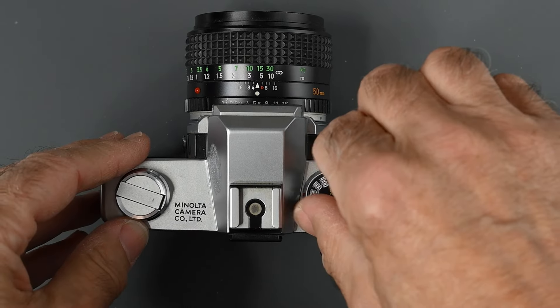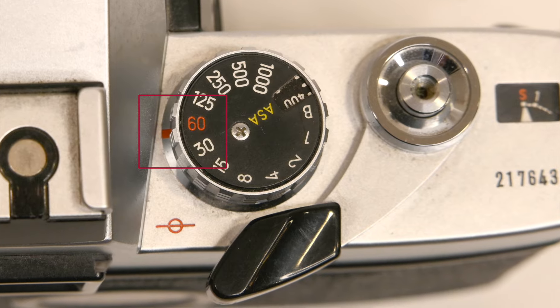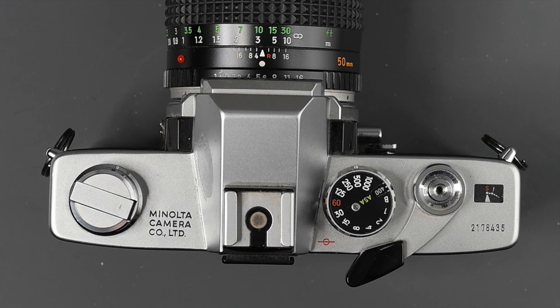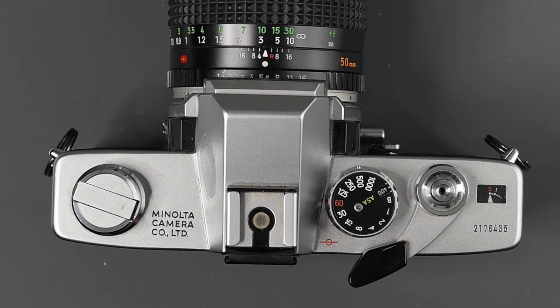You will note that the 60th of a second is in red — that is the flash sync speed for electronic flash. You can use speeds 60 or below, not above. Do not set the shutter speed dial in between stops; you cannot do that, as it could damage the shutter.